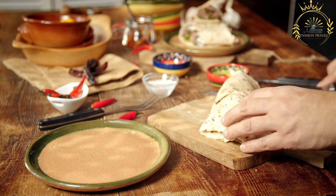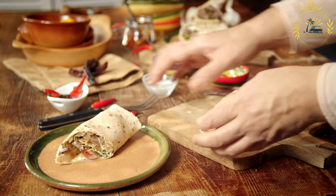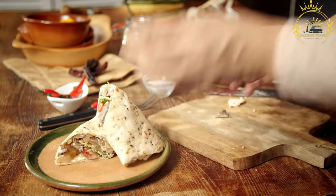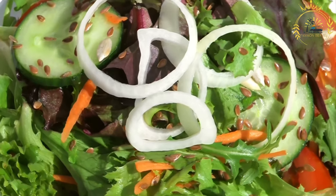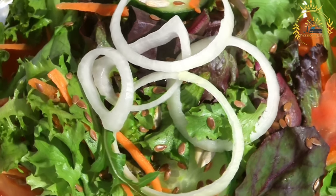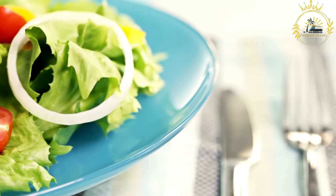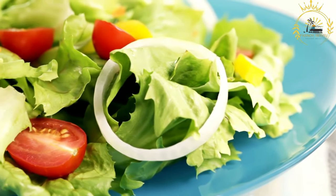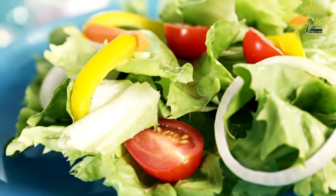Toss and chill: Gently toss all the ingredients together until well combined, then refrigerate for about 30 minutes to allow the flavors to meld. Salatit kalta is typically served cold as a side dish alongside grilled meats, bread, or other Sudanese dishes. You can adjust the quantity of chilies to make it milder or spicier. It's a zesty and vibrant salad — its combination of fresh herbs and citrusy flavors makes it a perfect complement to grilled meats and a variety of Sudanese dishes.